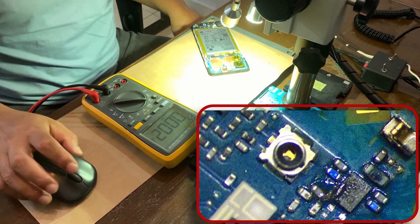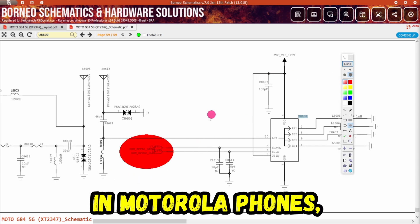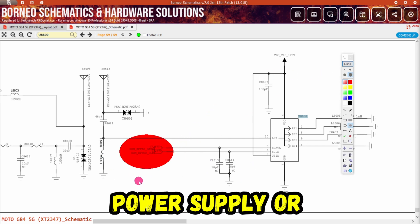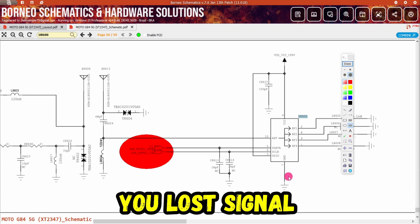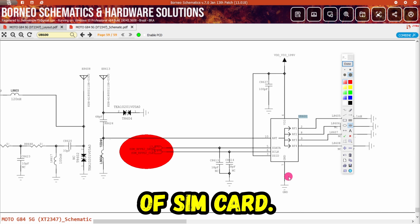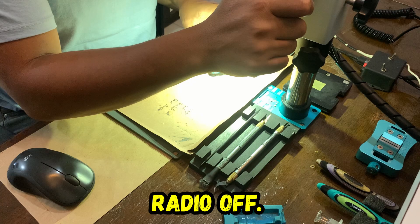Let's check. Here we can see. In Motorola phones, if you lose power supply or communication within the RFFE sector, you lose signal of the SIM card and the radio turns off.